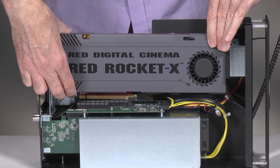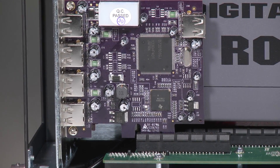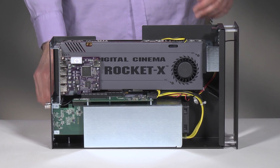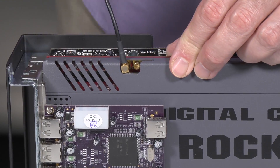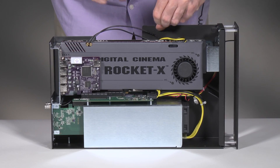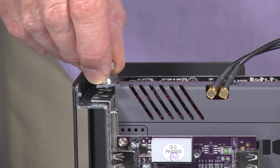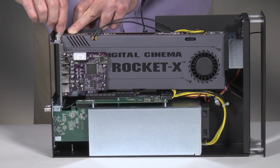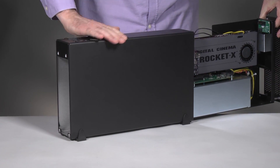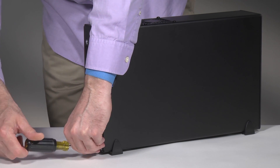Repeat these steps as necessary with any remaining cards. If you installed a card that requires auxiliary power, connect the auxiliary power connector to it now. If you installed a card with B and C connectors, connect their cables to the card now. Install the port access covers you removed previously for any unoccupied slots. Secure the cards and port access covers using the previously removed locking plate. Grasping the outer case, gently push the inner assembly back inside the unit through the front end. Secure the outer case to the inner assembly using the 8 screws you removed previously.